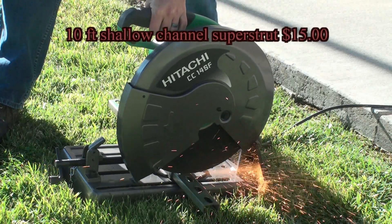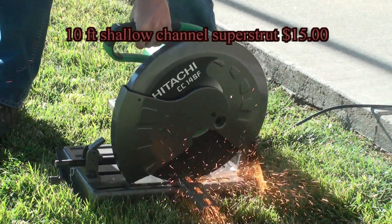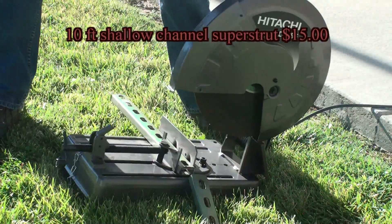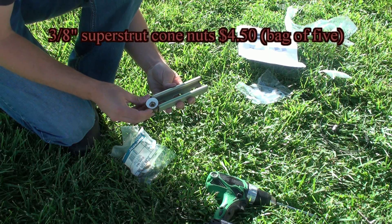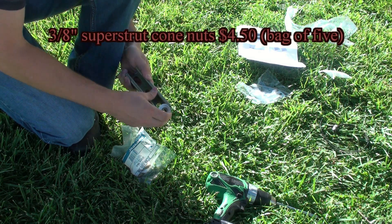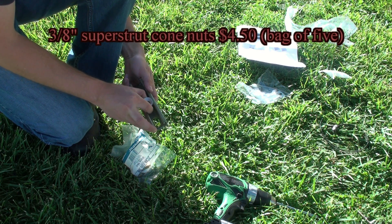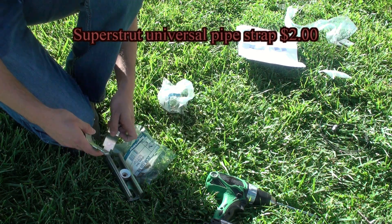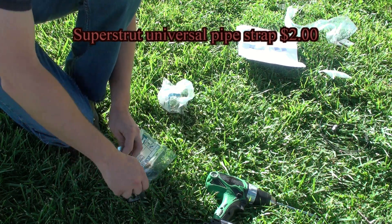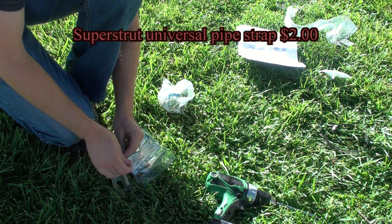At this point we need to cut two small pieces of super strut to attach the solar panel to the telescoping mast. Using the two pieces of super strut we just cut, slide one cone nut into the center position of each of the two pieces. Now we can unpack the super strut pipe strap. This will hold the super strut to the telescoping mast.